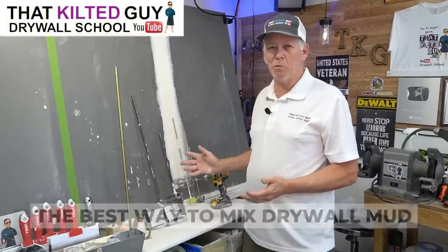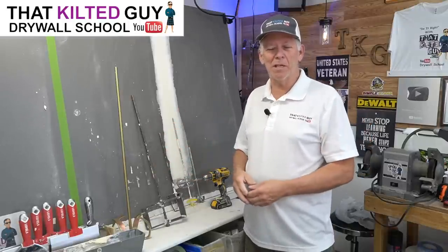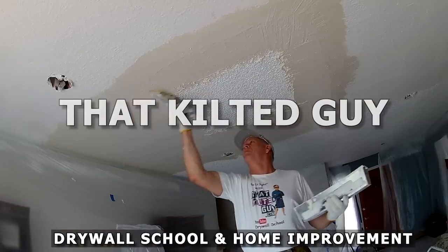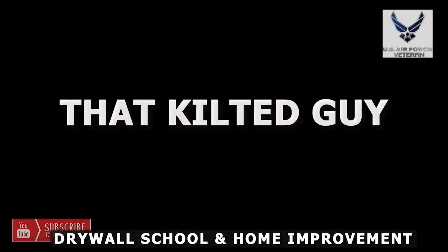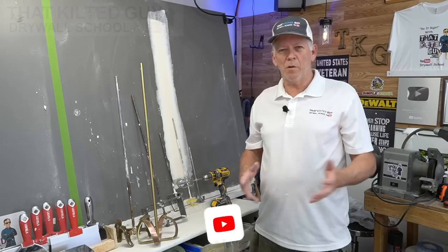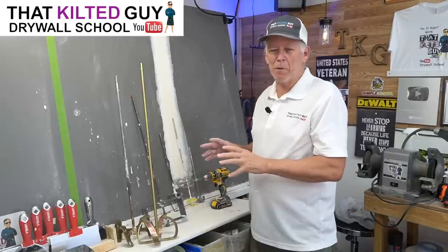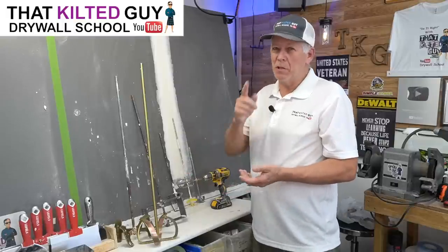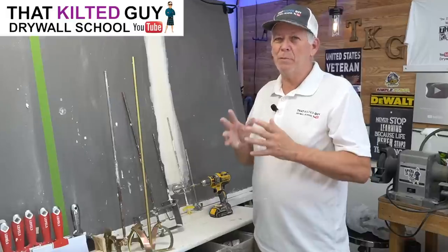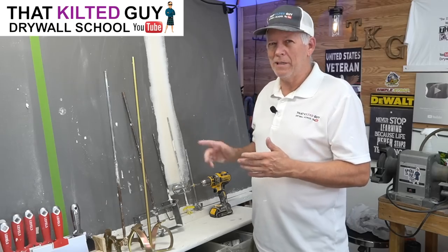In today's video I'm going to show you seven different ways to mix up your drywall mud, and these prices range from 99 cents on up to 30 or 40 dollars. Each one of these has a different purpose and a different advantage, which is kind of why I own so many of them. You don't need all of them, but I'm going to tell you the advantages to each one, including the cheapest way, especially if you're a novice or somebody that just does this once in a while.